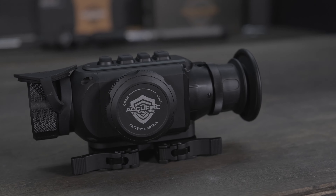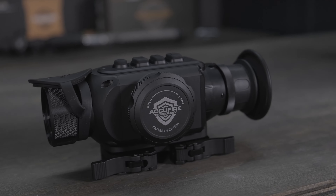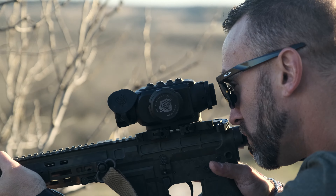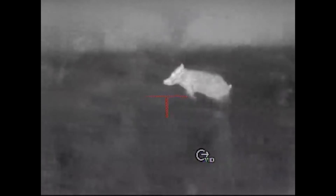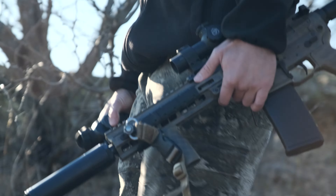The AccuFire Incendus thermal clip-on brings a versatility to the thermal market that has been missing until now. You can use the Incendus as a standalone thermal using the internal reticle, or turn the reticle off, scan a field, and put it in front of just about any AR optic and be within 2 MOA.